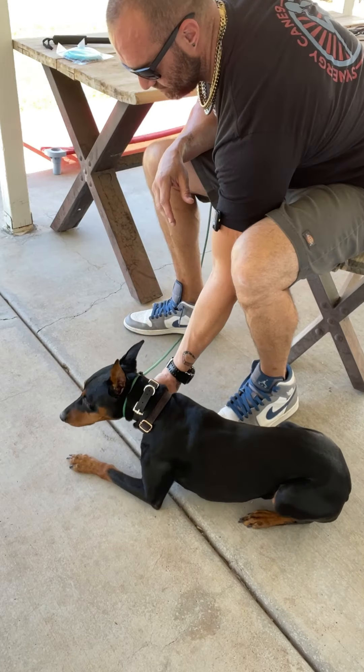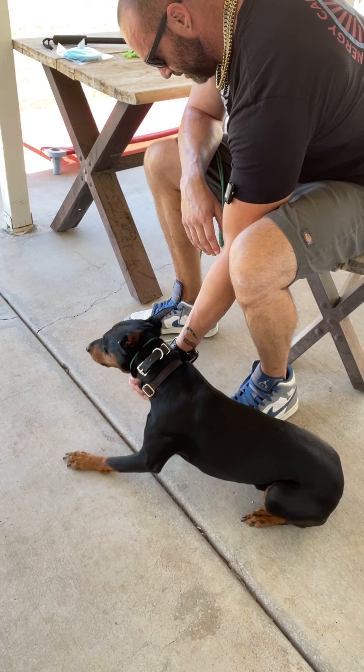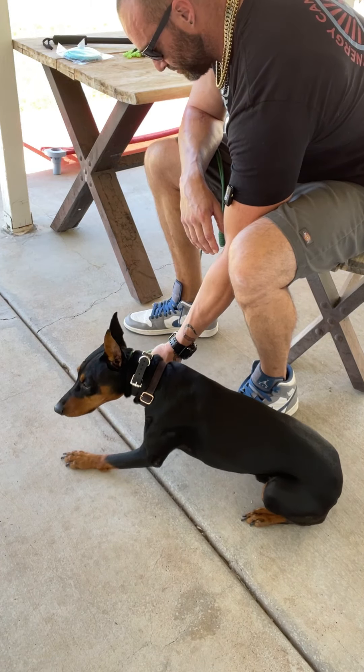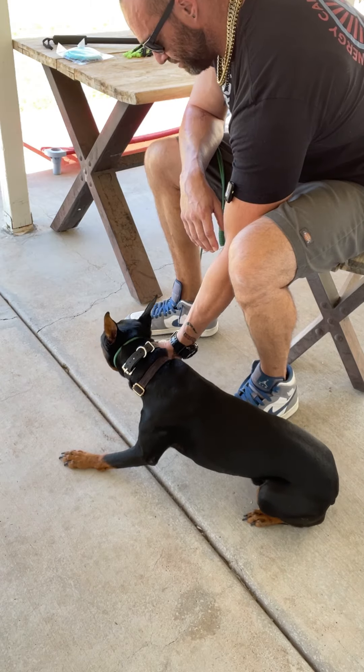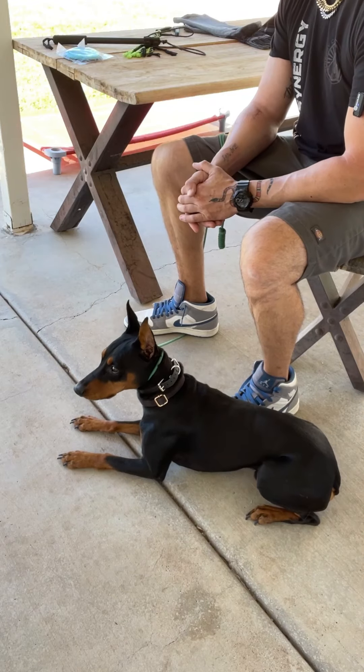He's still pulling his paw away — but there, now he's not. Good job. Now I'll go into looking at the paw, spreading the toes apart.